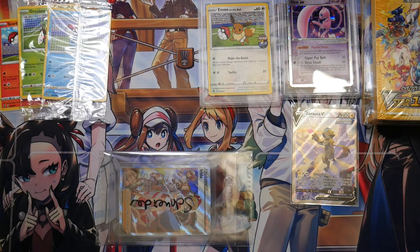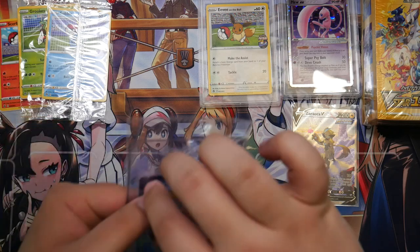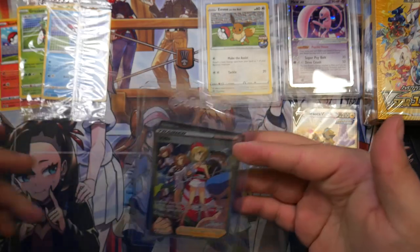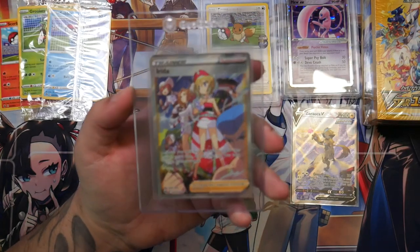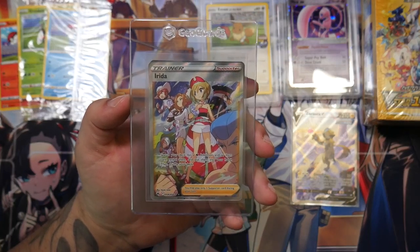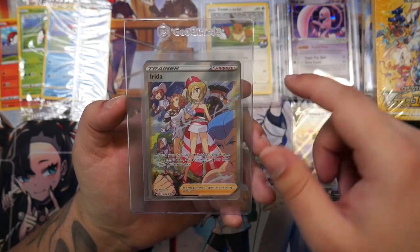These are the Crown Zenith cards — actually one Crown Zenith card. I've talked about it in my Snow Hazard opening. So I've bought the Irida, which will go great together with the Adaman I pulled probably at the beginning of Crown Zenith. I've bought the Irida just to complete the duo, so this will look great in my binder. I'm really glad to have this. And I've bought the Gardevoir EX from Scarlet and Violet.